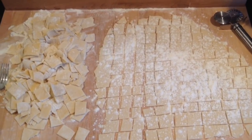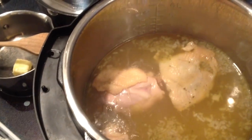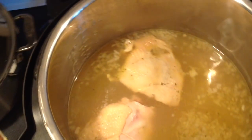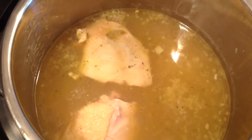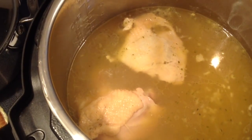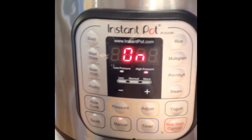Once you get that done, about this time your chicken is going to be done. You'll remove your boneless breast and your thigh and set it aside in a bowl because we're going to de-bone it and put it back at the end. Press the sauté cycle, get your broth back up to a rolling boil, and start adding the dumplings in one at a time. When you pretty well cover the top, you can use a wooden spoon and push them to the side. Make sure you spread them out all over the top and don't pile them on top of each other — if you do that, they will not stick together.